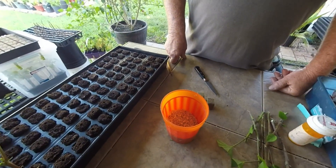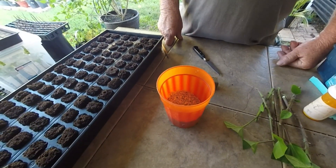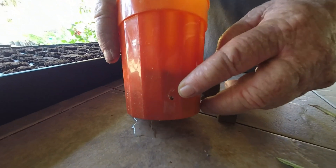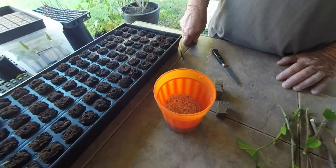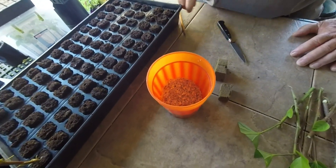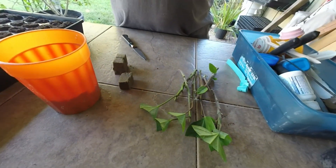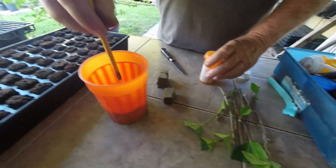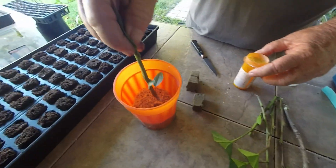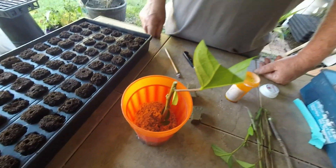Another way to do your cuttings if you have a small amount is to get some plastic glasses from the dollar store — three or four dollars. Before I use the glass I drill some small holes about three-quarter inch from the bottom. That way it won't overfill when I put water in there. Next I'll put about an inch and a half to two inches of perlite in the glass and add some water. With the cutting ready to go, I'll make a hole in the perlite with a pencil and place the cutting in the hole, then tap it down and it's ready to go.